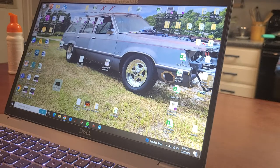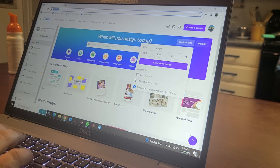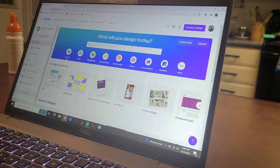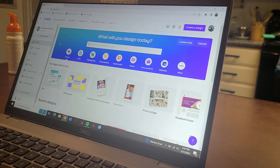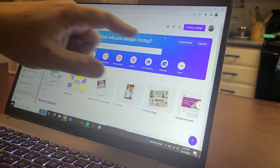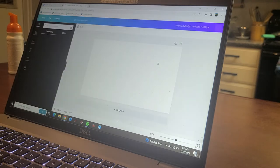The website I use is Canva — C-A-N-V-A dot com. You'll have to sign in with your Gmail account or make an account with them. It's a photo editing and graphic design app, or you can use the website. I like it a lot. Once you get signed in, we're going to go over here to custom size because it has to be an 800 by 480 picture.